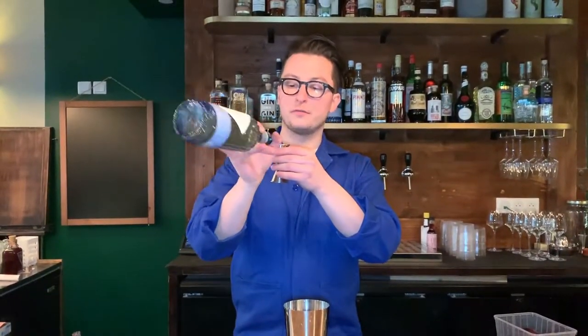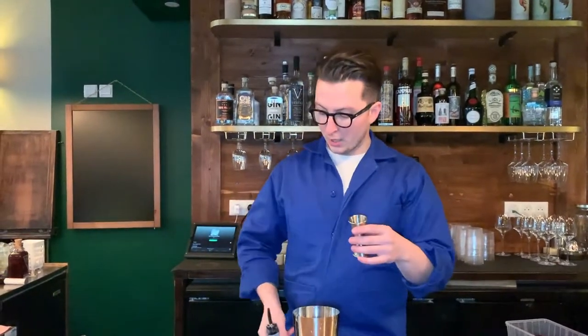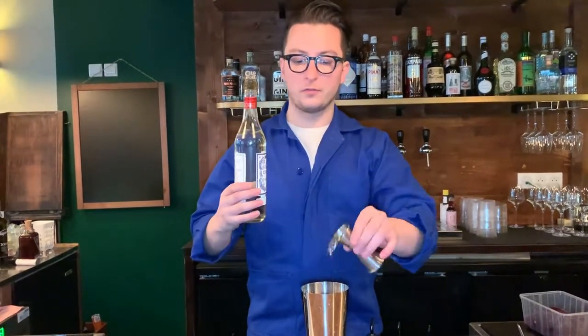I call it Big in Japan because what we did was we infused shiitake mushrooms with scissors of gin, and we're going to use 30ml of it. Then we're going to use a bit of white vermouth — it's basically like a wet martini with a bit of sweetness from the vermouth.